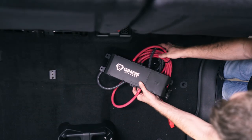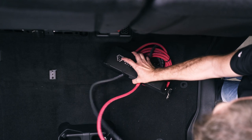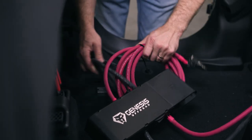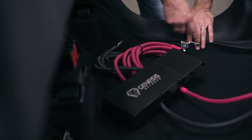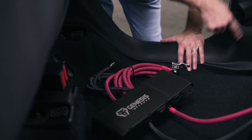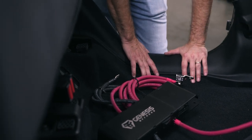With the plastic factory tray out of the way, we're going to come over to the driver's side and bring in the power hub. The long positive wire is going to end up going under the carpet. We're going to come over here underneath this panel and drill a hole to run the cable along the frame rail up to the engine bay.